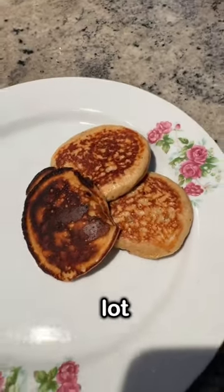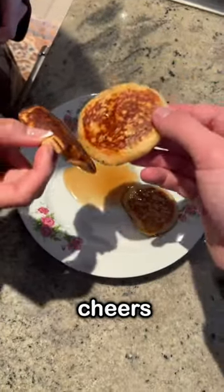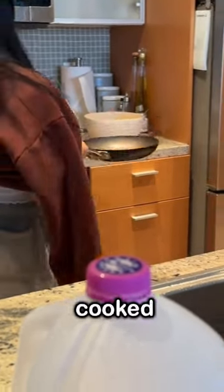It looks really good from the back, like a lot of other things. First order of business, you put some syrup. All right, cheers. That's so chef — fully cooked pancake.